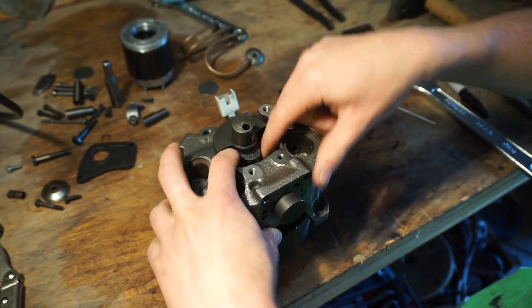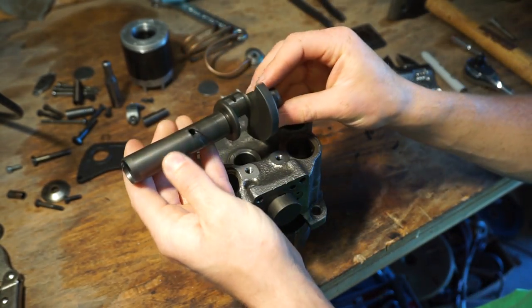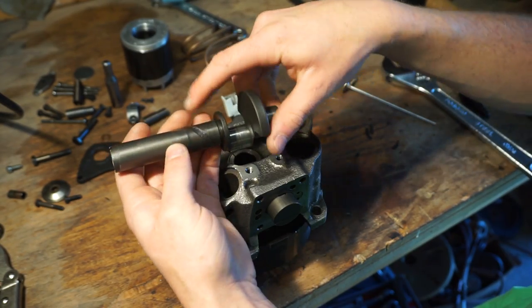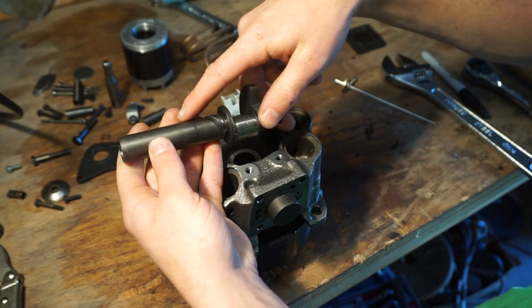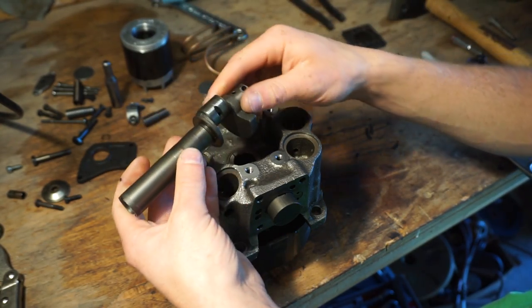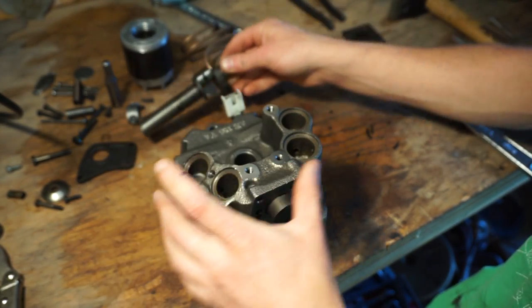Let me push the piston out — and it just comes right out. There's the crank, and you can see the oil passages — a big oil passage right here to get oil into those bearings. It's a pretty simple design, all cast iron, really well built, and the tolerances on this are just phenomenal.